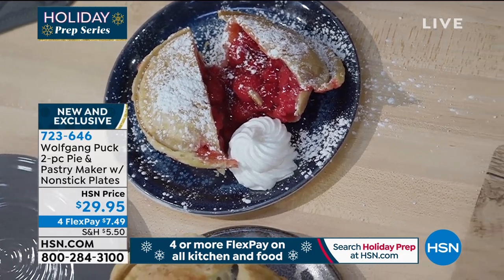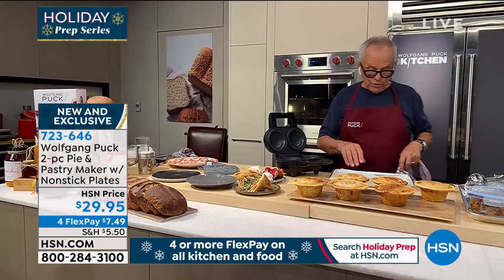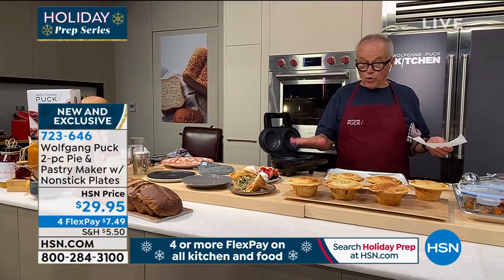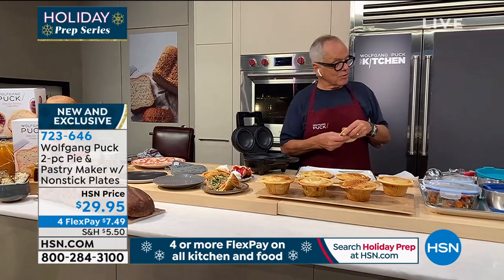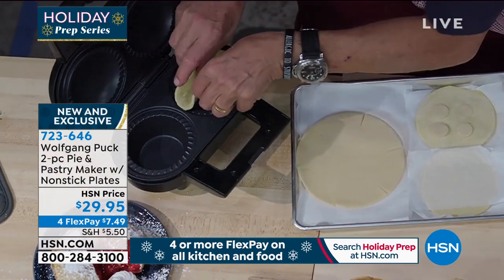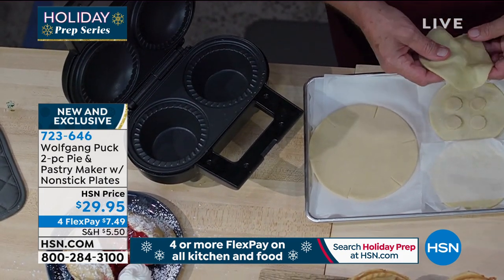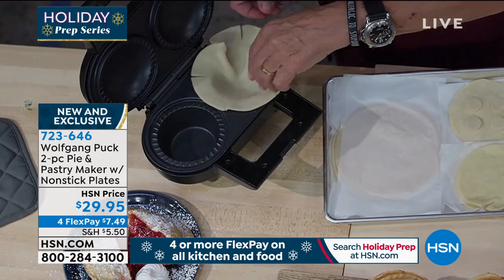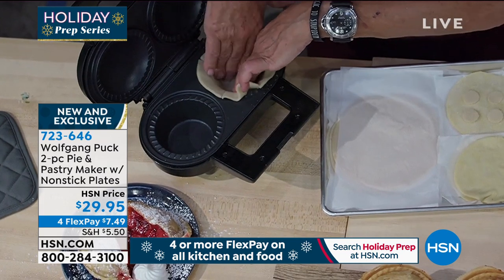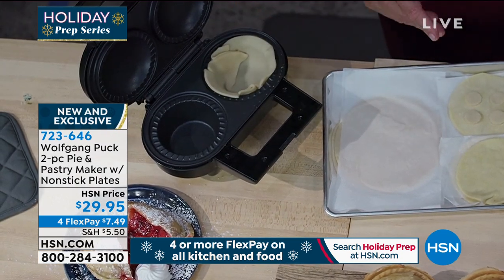Now I'm going to show you how easy it really is. The good thing is you actually don't have to preheat it — you can start cold, which is even easier. This is ready. Is that the right size? And the piece we're giving you shows you exactly the right size. You pull the dough in here, and it's even easier when it's cold.